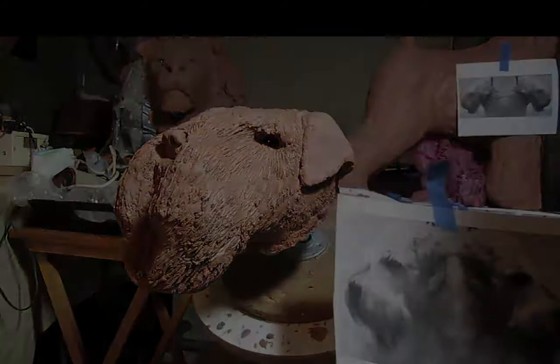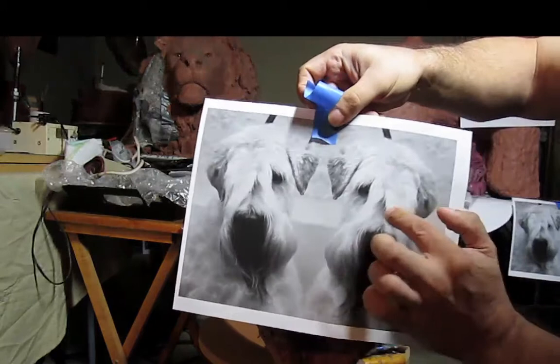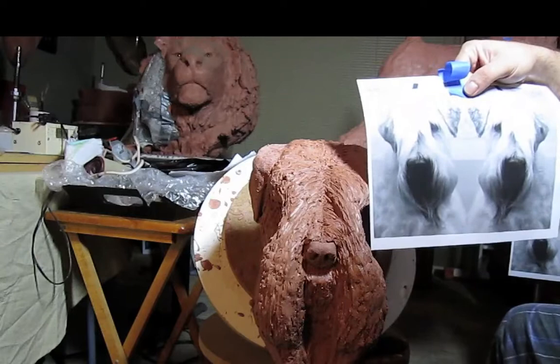I don't want to make them too symmetrical, otherwise it's going to look funny. If you notice here, they're not symmetrical. So based on which way his head's tilting, that's where all kind of have some of the hair coming down here, kind of going in that direction. I believe we want the head tilted to the right.